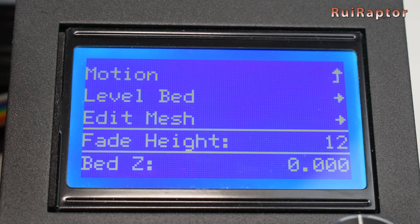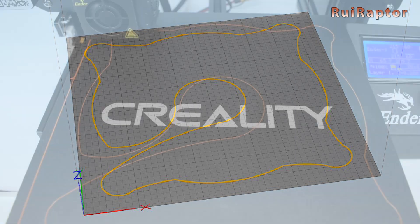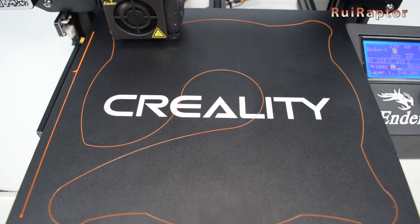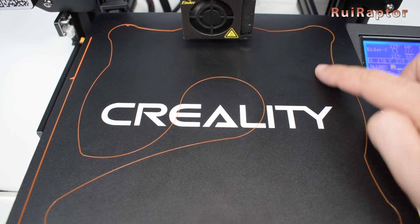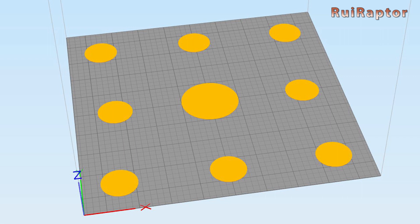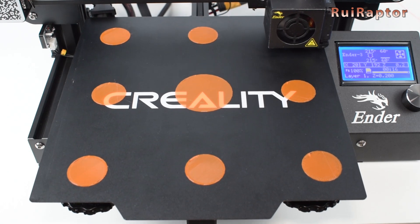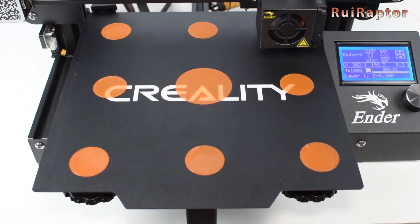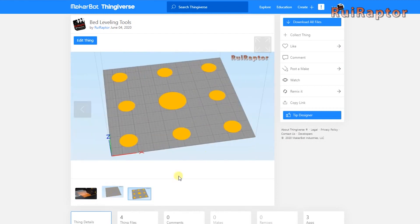Now you are ready for some test prints. There are many test patterns online that you can use, but we like to use our own test patterns. The first pattern will make the nozzle travel over the bed twice, so it's a great way to test if the mesh leveling is working correctly. The second pattern prints several disks all over the bed — this pattern will not only test the leveling, but also the layer height. If you want to use our test patterns, check the link below in the video description.